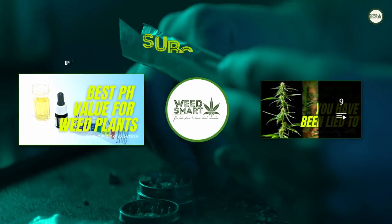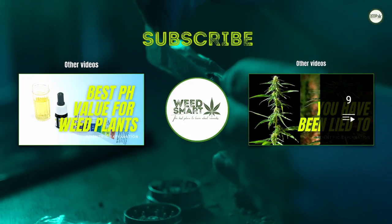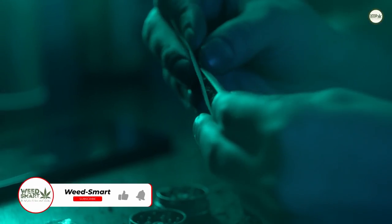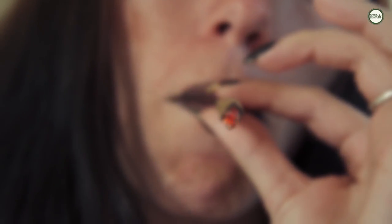Do you enjoy factual and informative cannabis content? If so, consider subscribing to this channel so you can watch and learn from our upcoming videos. If you want the YouTube algorithm to understand that you enjoyed watching this video, then leave a like and a comment. See you in the next video!